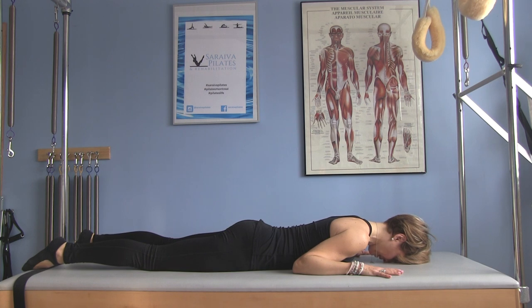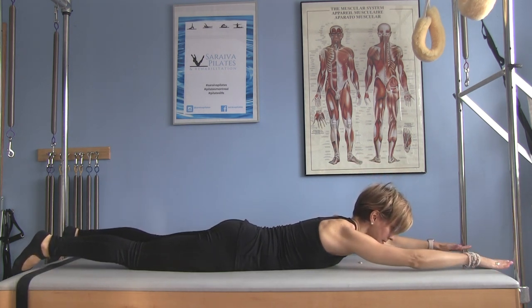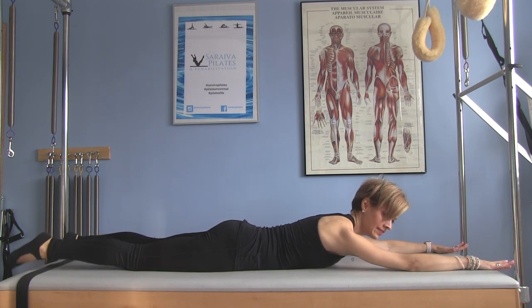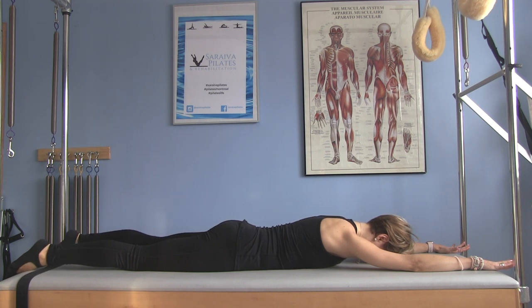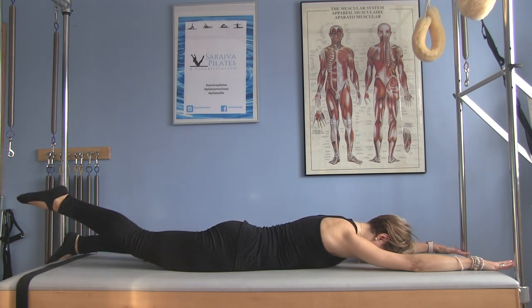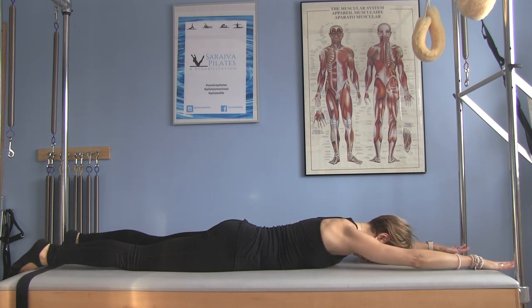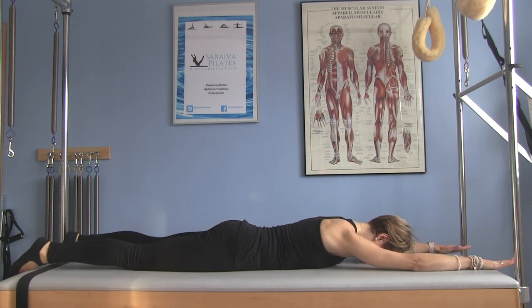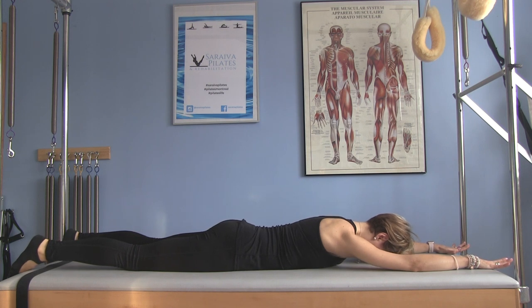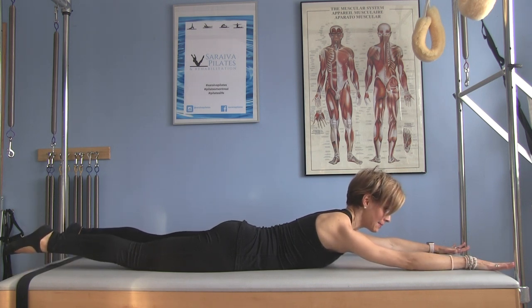Next we're going to do the pre-swimming. Take your arms in front of you, about shoulder width. If you have discomfort in your shoulders, you can bend your arms — that's an option. Keep that pubic bone down. You can start just with the lower body: stretch one leg and lift it off the ground, then lift the other leg. See how that feels. Then add the arms — one arm, other arm. Then opposite arm and opposite leg. Then both arms and both legs together. I'm going to work into the full swimming to show you, but you can stick to pre-swimming. Lift everything up, remember your gaze — look at the front of the mat. Lengthen your legs with your abs supporting you and lift your arms.